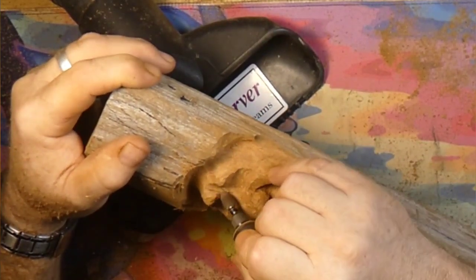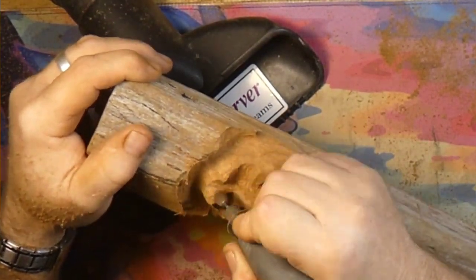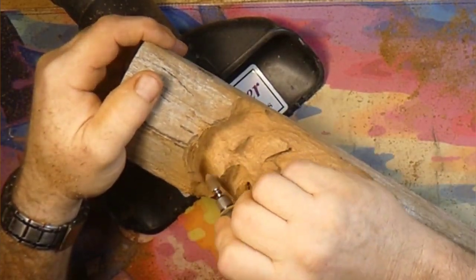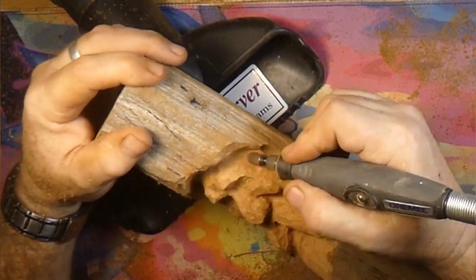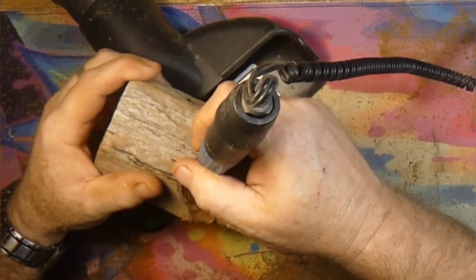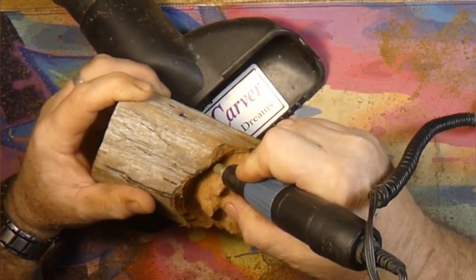Now you can see I'm really narrowing the top of that forehead in. We're back with the Dremel 4000 with the Cuts All Extreme Burr. I'm flattening out those eyebrows — they were sticking out there way too far.